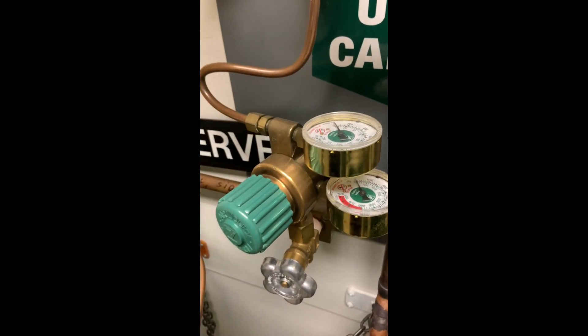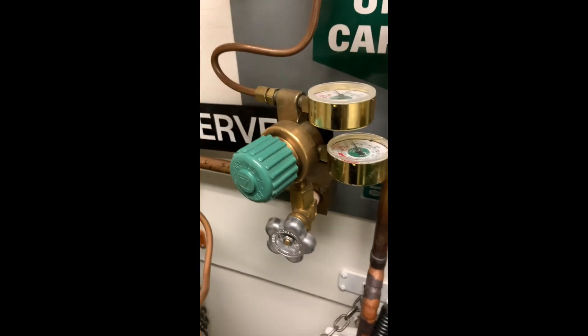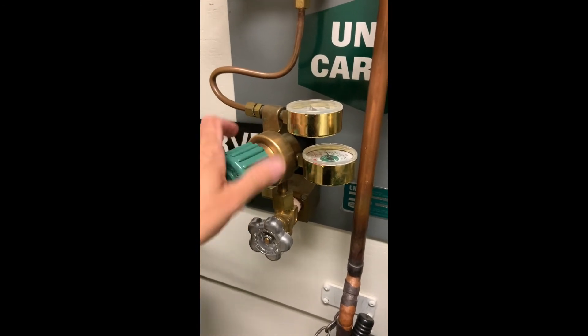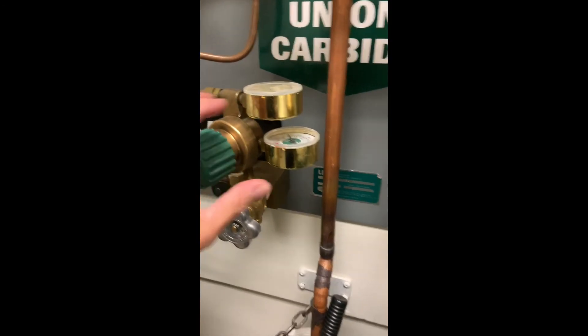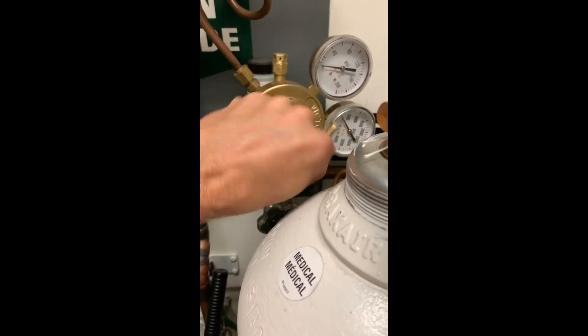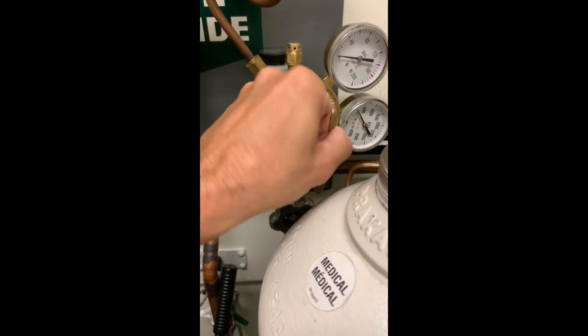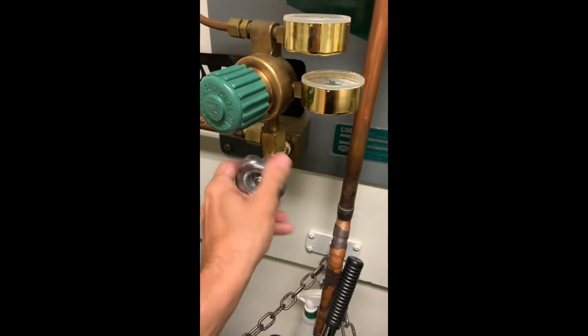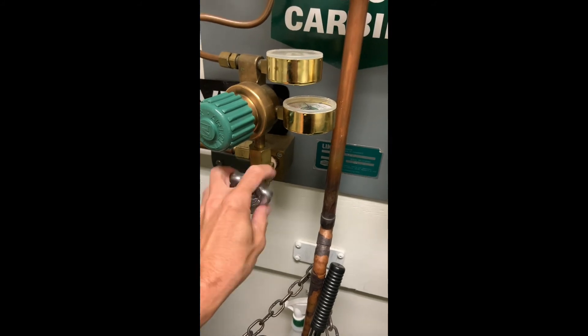Once you have released the pressure through the bleed valves, then you can release the tension on the PRV springs. You just go until they are loose, otherwise the handles will fall on the floor. Once you have done that, you can close the high-pressure shutoff valves on both sides of the manifold system.